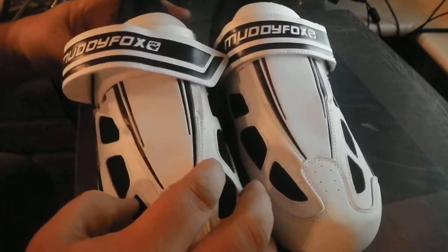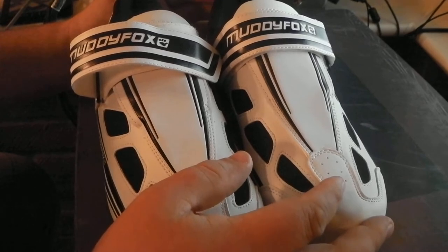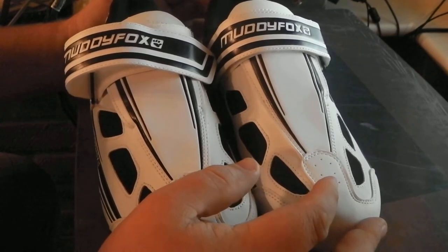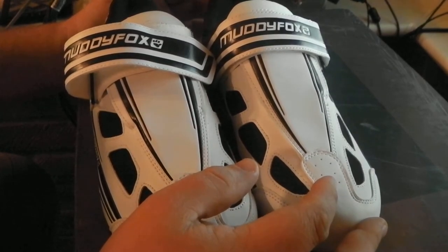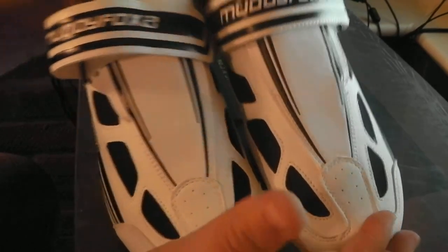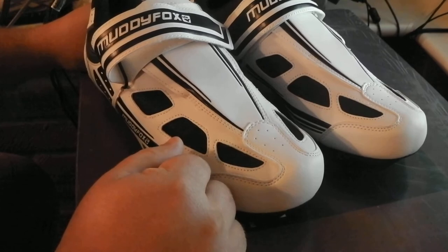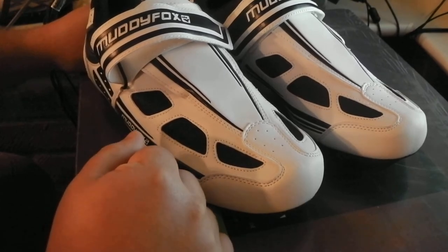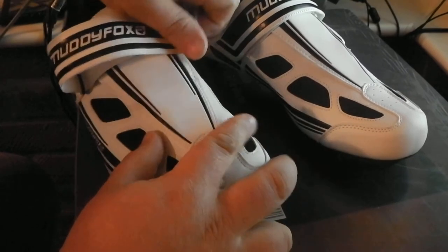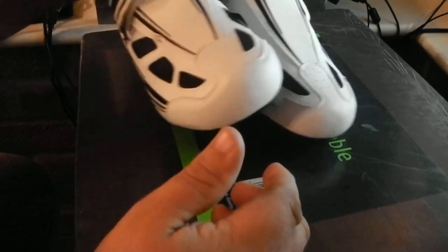I recommend them if you're cycling — a good pair of shoes to start with. Because I know a lot of people spend a lot of money on their cycling and may find that after a few months they go on to something else. Well, for 25 quid you can't really go wrong. But if you spent 100 quid on a pair of shoes, maybe you'd be a bit gutted that you spent so much and then decided that cycling wasn't for you. So it's a good starter pair of shoes. 25 quid. Bargain.